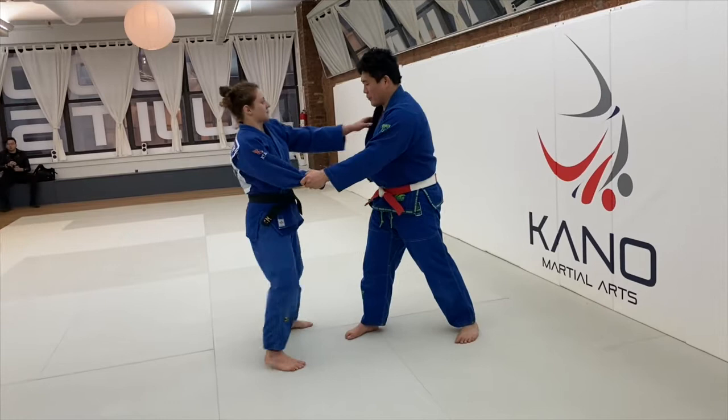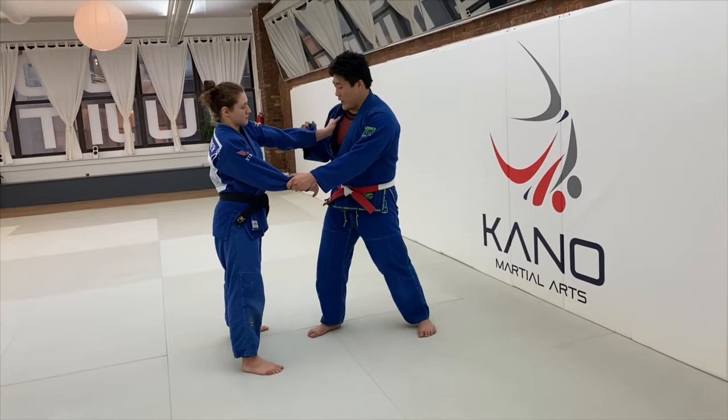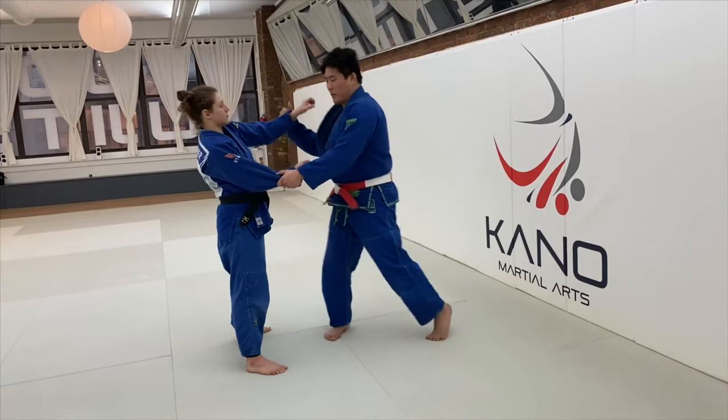This sort of is a dead universal giveaway that I'm going to go Sode. But that's okay, because I'm going to go to the side first to bend the wrist to go across. Simple back step, Sode.